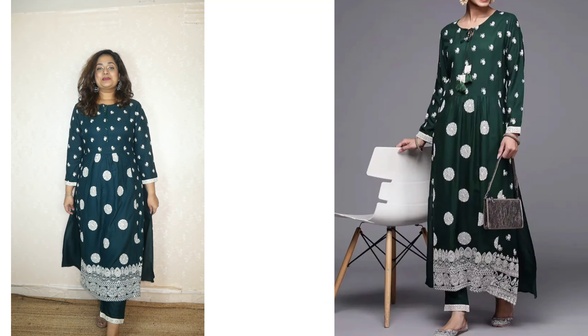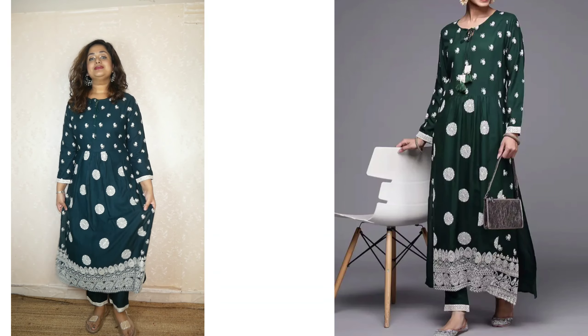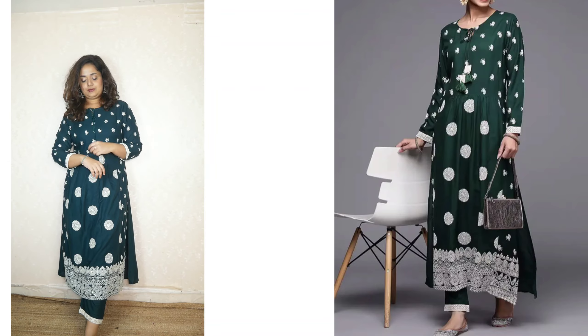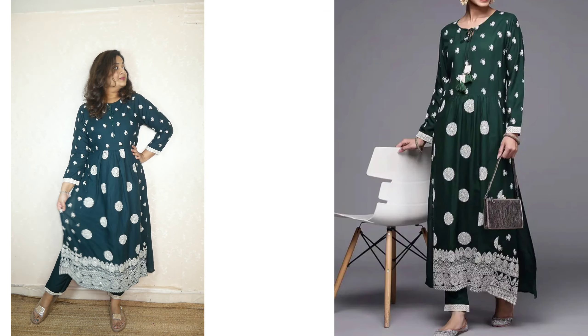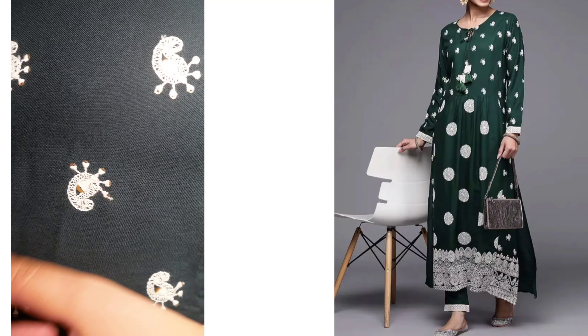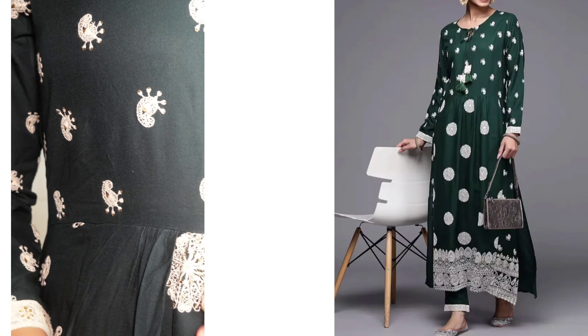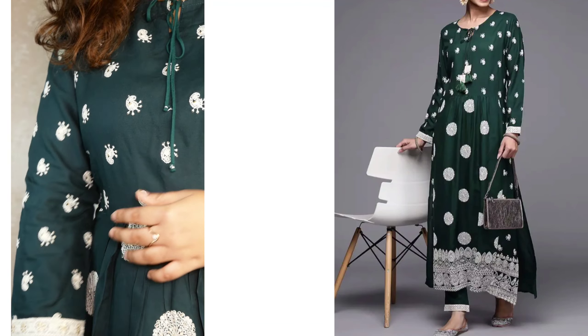The second one — this is a rayon fabric with a chicankari design. It's not like a short-time pant. The price range is somewhere around 900 rupees. I love it. It has a chicankari design with a golden design — thread work, full cut. It's a bit heavy.